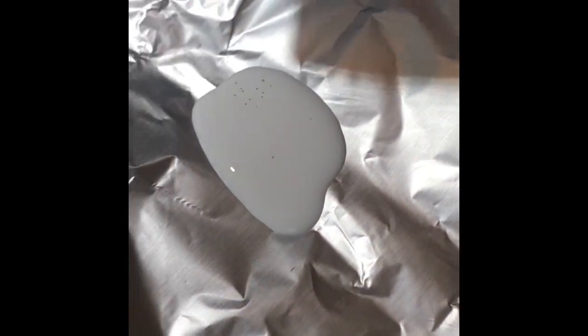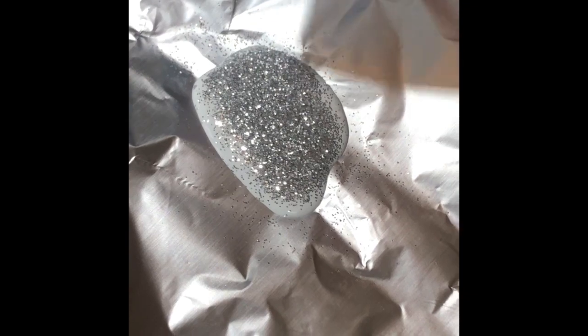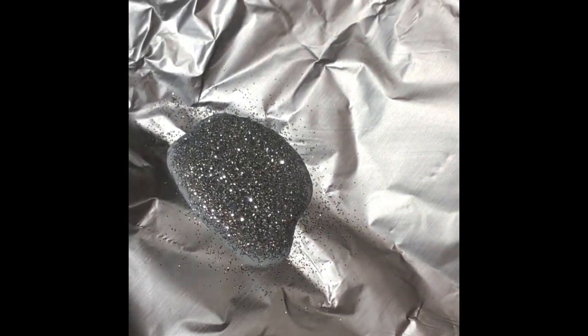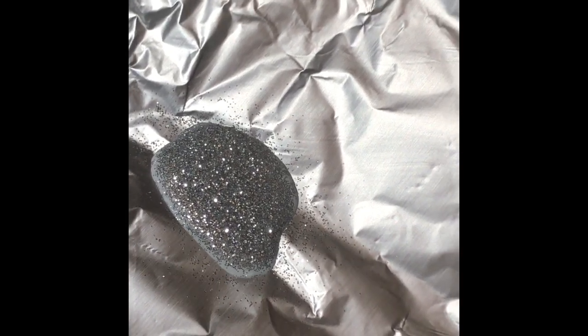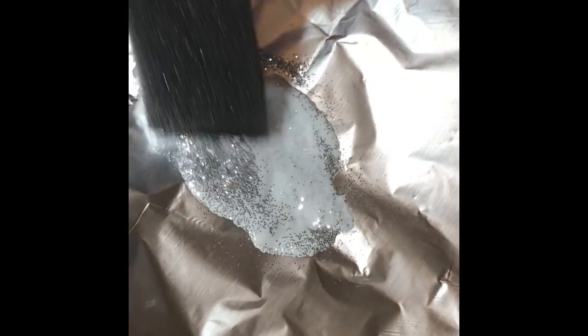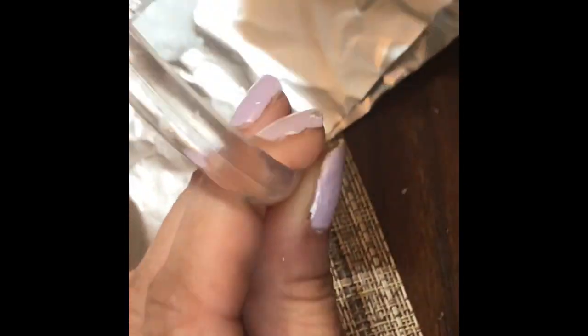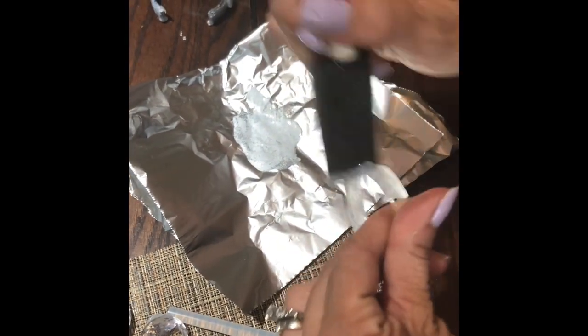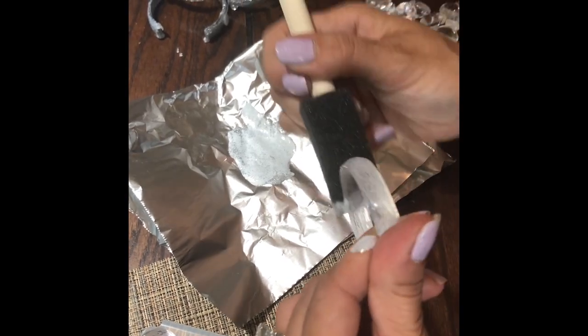We're gonna be mixing glitter — and this is gonna be for the Chanel rings. We're gonna do the inside and the outside, both sides.